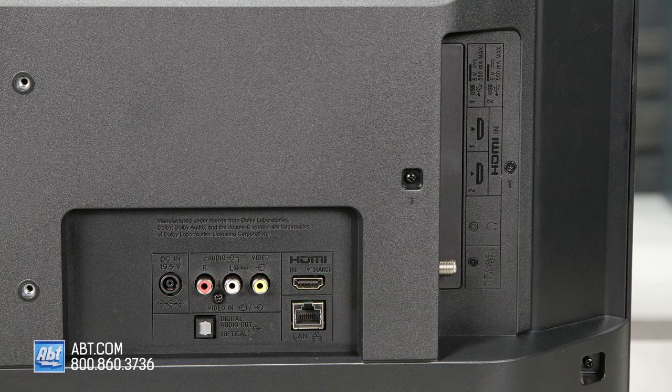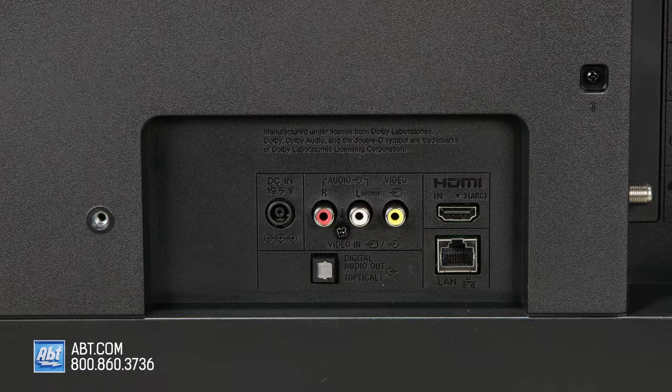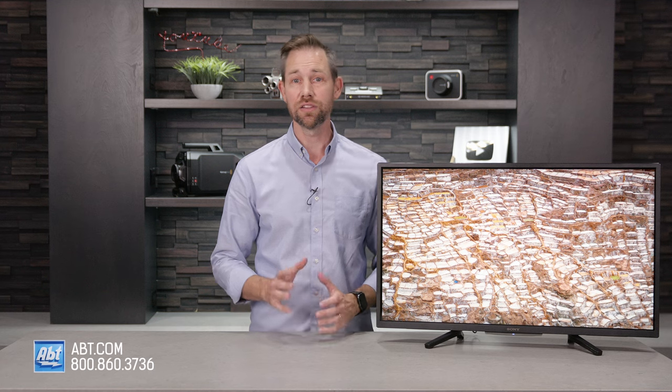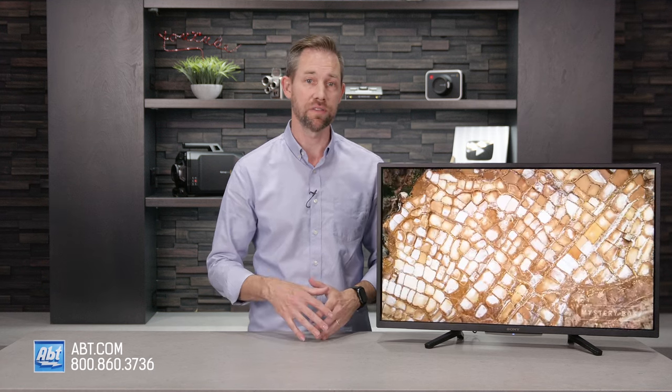For connections, you get a composite input, an optical audio output, ethernet, two USB ports, an antenna hookup, and three HDMIs, in addition to Bluetooth and Wi-Fi for wireless connectivity.